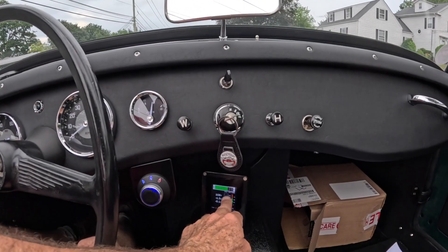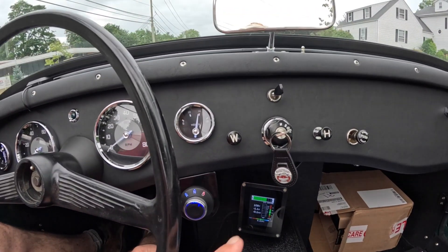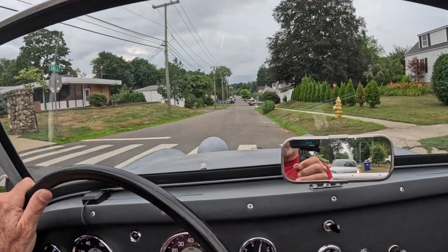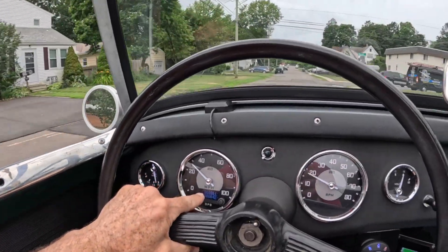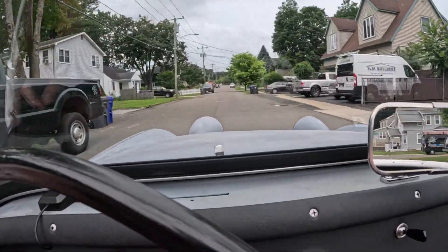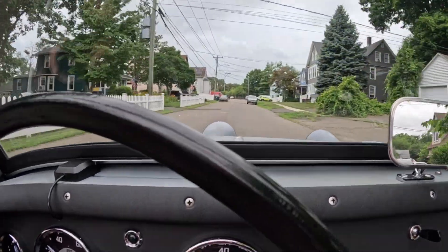We have about 30 kilowatts of juice, and this green bar shows we've used roughly a third of our battery pack — we've done so in about 64 miles. That's how far I've driven this new kit. This is kind of its first cycle.